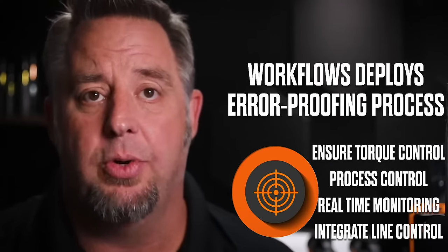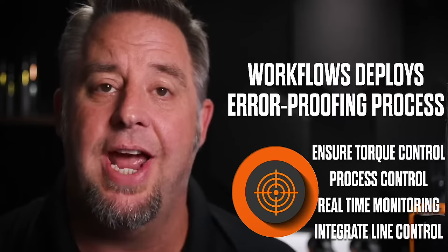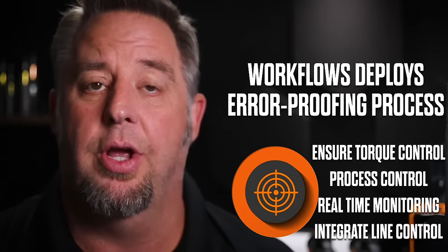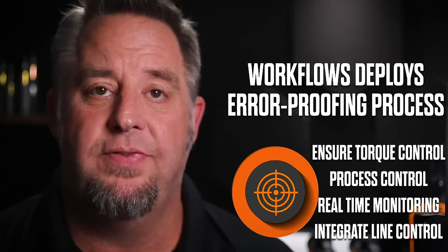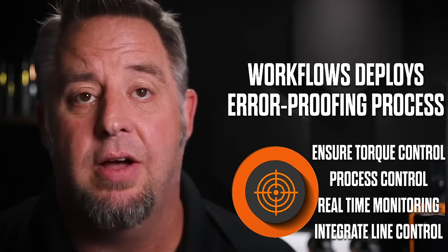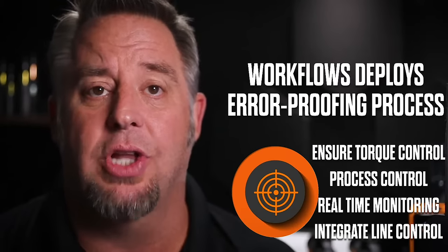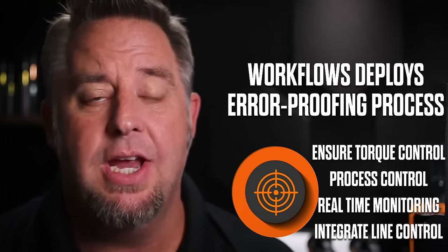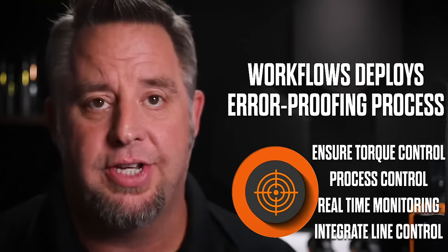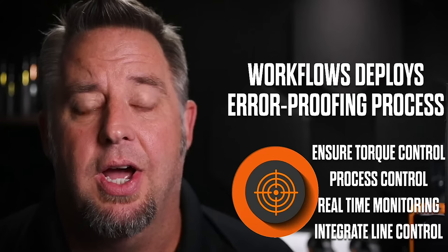We provide the operator with work instructions and the ability to have the tool automatically change presets after certain rundowns. We can also monitor torque values coming from the tool and link those values to a specific part through our real-time monitoring functionality. Additionally, we have the ability to add all of this into line communication processes through a PLC, other line control devices, light trees, pneumatic locks, and other IO devices.